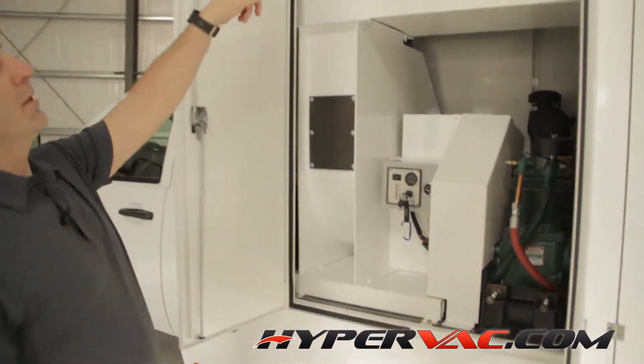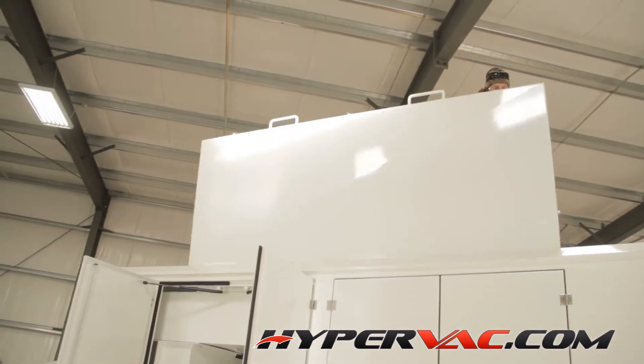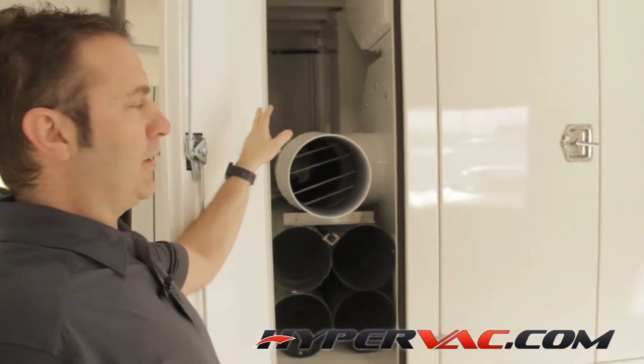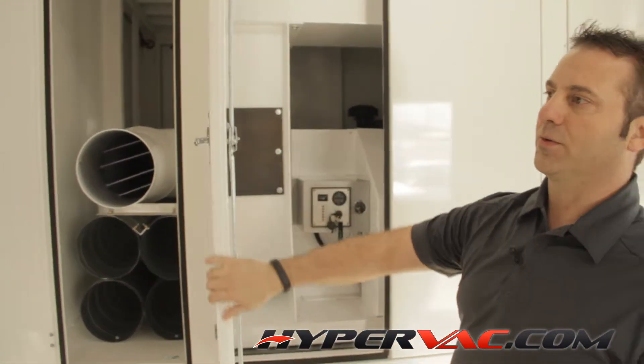First thing we're going to do is open up the top bag door — sorry, bag door. Always make sure you open your intake door, and when you're running it, both doors should be open during the operation of this unit. If not, you could have cooling issues, so you've got to make sure both those front doors are open.